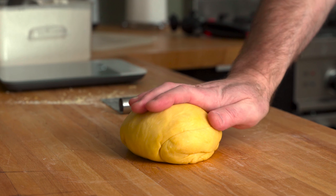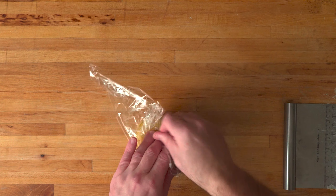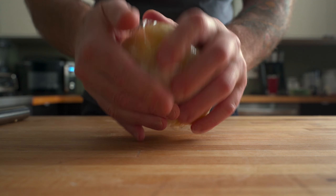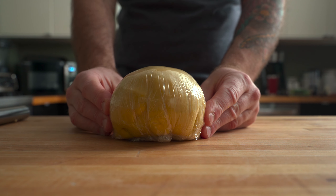Form the dough into a ball, then wrap it in some plastic film and let it rest at room temp for about 30 minutes, maybe an hour at the most. Alternatively, you can prep the dough a day ahead of time and just stick it in the fridge overnight. Just remember to pull it a few hours before you plan to roll it out.